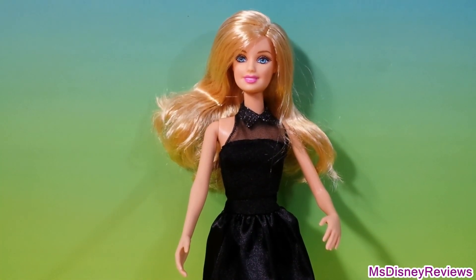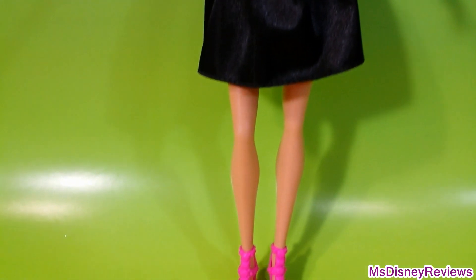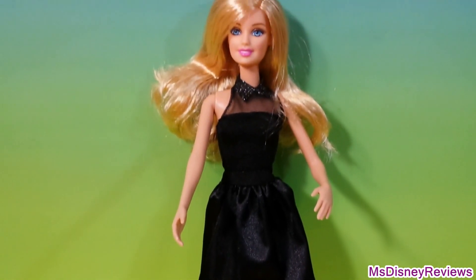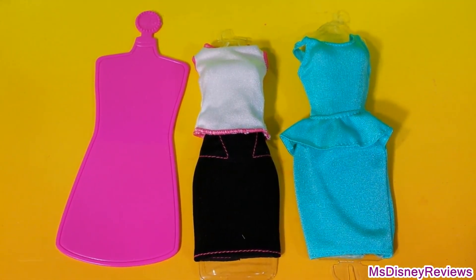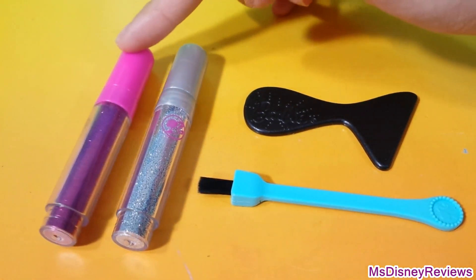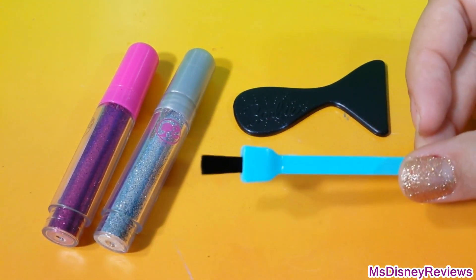So this set comes with one stylish Barbie. She's wearing a beautiful short black dress and these lovely high heels in pink color. You get one pink base and then two extra dresses — here's a blue one and a black and white. You also get two glitters: a really nice pink and a silver. Here is another tool and a brush to remove the excess glitter.